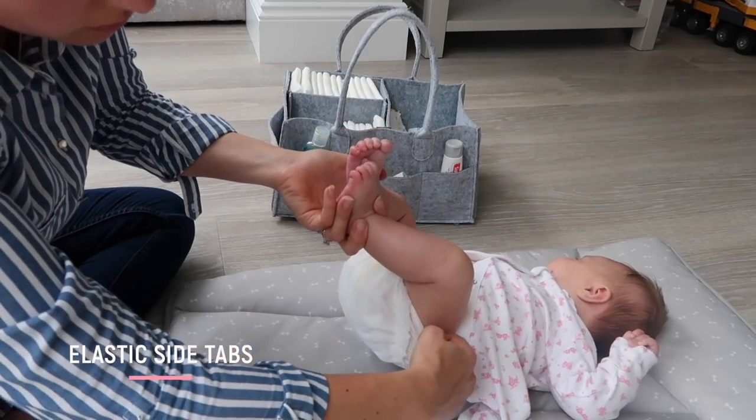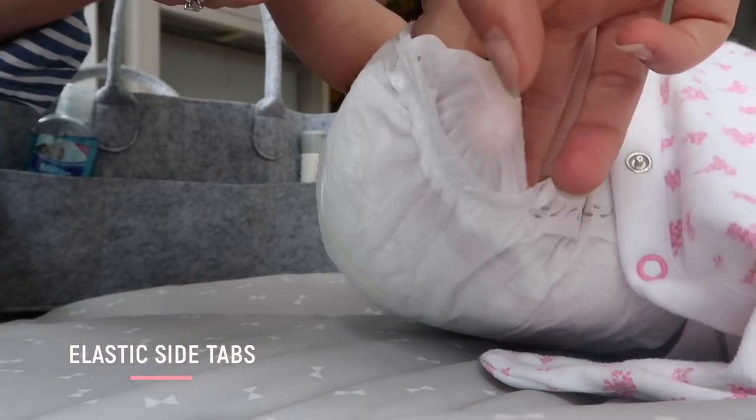When you've got the new nappy on, remember to pull out the little elastic tabs on the inside. This just helps to stop any leaks and keep everything in.